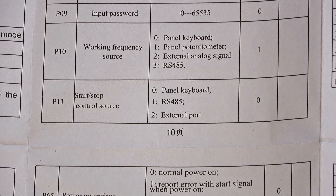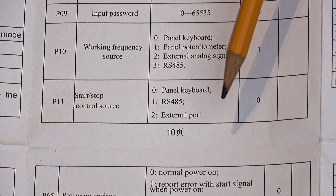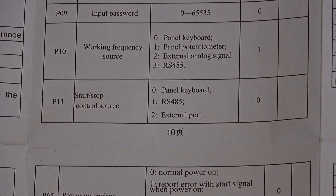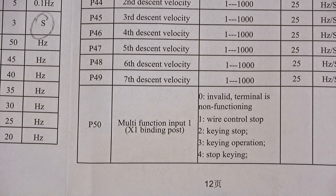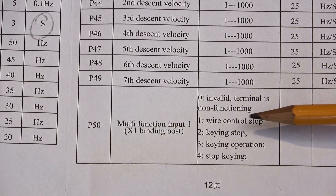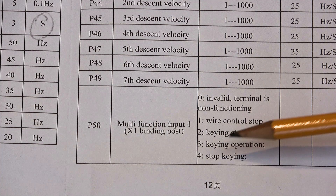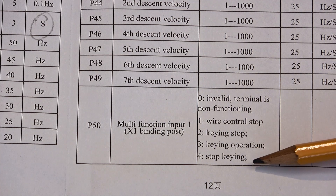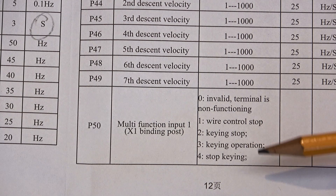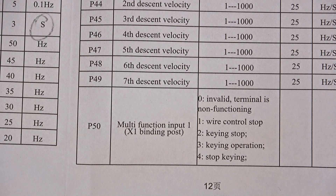If you want to rig up an emergency stop, you need to set P11 to 2 so that it takes its input from an external port. Then you have to decide which of the external multifunction ports X1 to X6 you want to use for that function. The settings include wire control stop, keying stop, keying operation, and stop keying — it's difficult to know what all that means from those descriptions, but from what I can understand looking on the internet, it's the difference between latched and momentary.